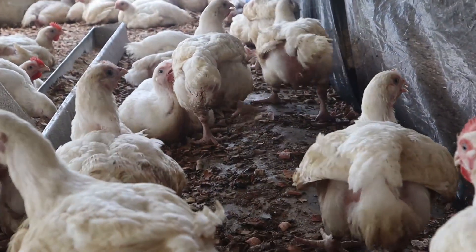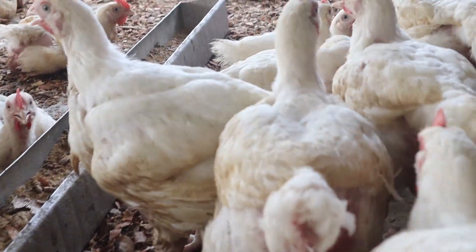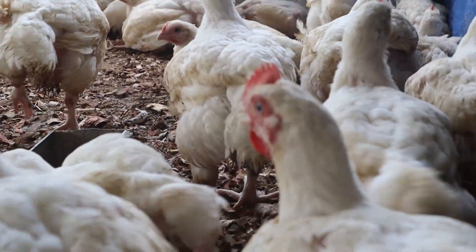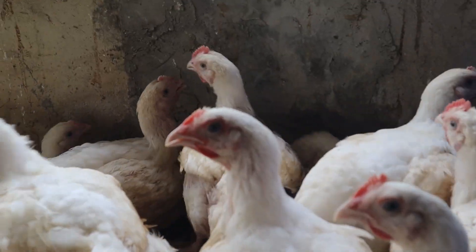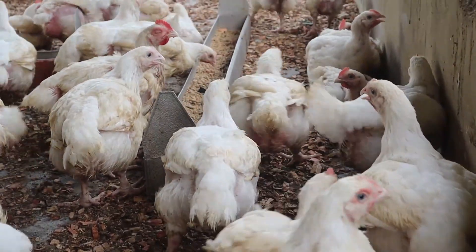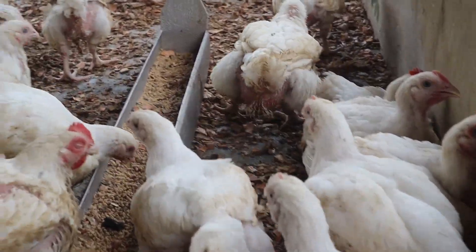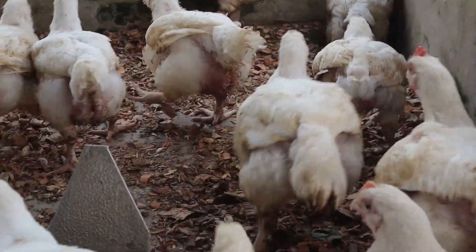Another important aspect is feed spoilage and mold growth, which comes down to storage practice and farm management. Feed should be kept dry throughout, but when mold grows as a result of poor storage or feed ingredients that were not properly dried, it becomes a major challenge. When moldy feed is given to birds, it can cause serious health problems, causing you to spend more money on drugs.